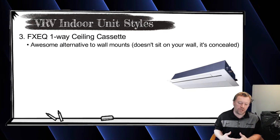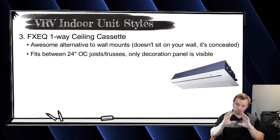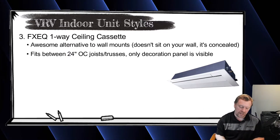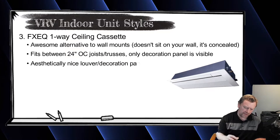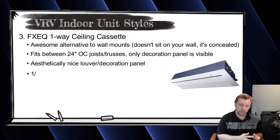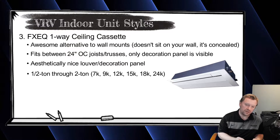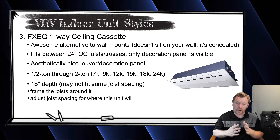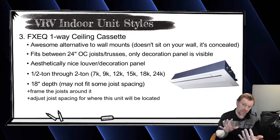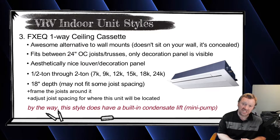In homes where you're doing a remodel and you have ceiling joists exposed with the sheetrock pulled down, the one-way cassette is really slick — it slides up in between two of your joists on one of the perimeter walls, and then it has a nice decoration panel that looks like a louver blowing air across the room. So you go from 'it's on my wall' to 'it's up in my ceiling.' The one-way cassette is available from 7,500 BTUs up to 2 tons. The unit is 18.5 inches deep, so if your joists are 16 inches on center, there's not enough room.